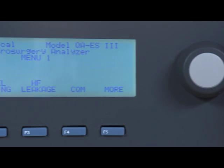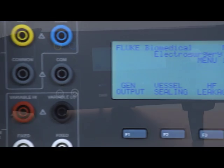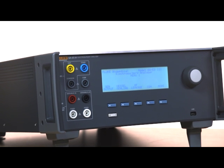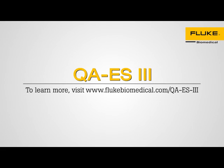The QAES-3 is an all-in-one analyzer to get the job done accurately and quickly. With industry-leading specs, the QAES-3 can test all modern high-power electrosurgical units. To learn more about the QAES-3, please visit flukebiomedical.com.